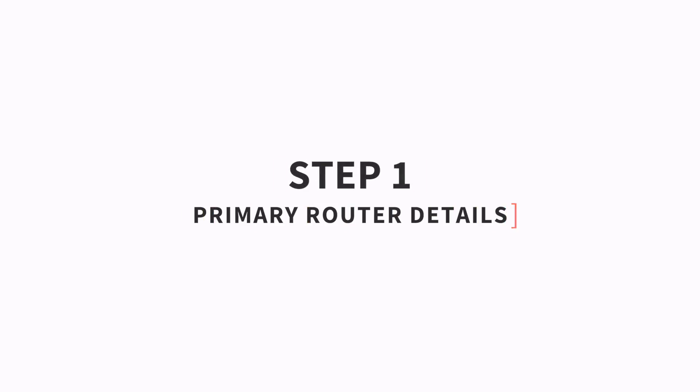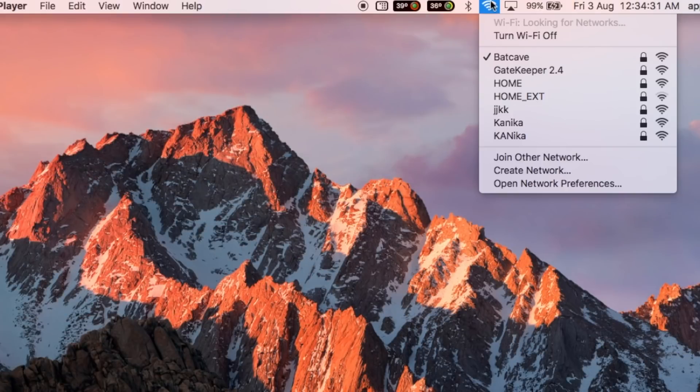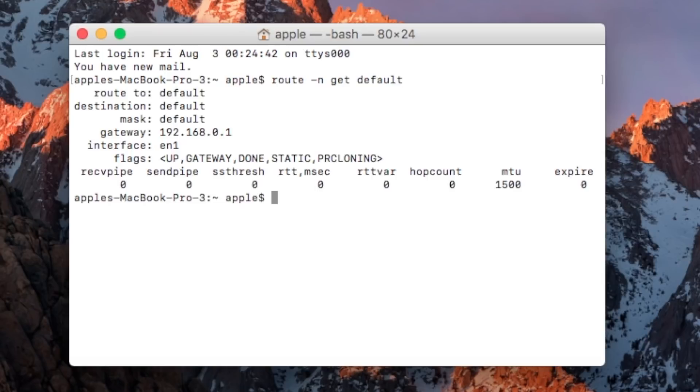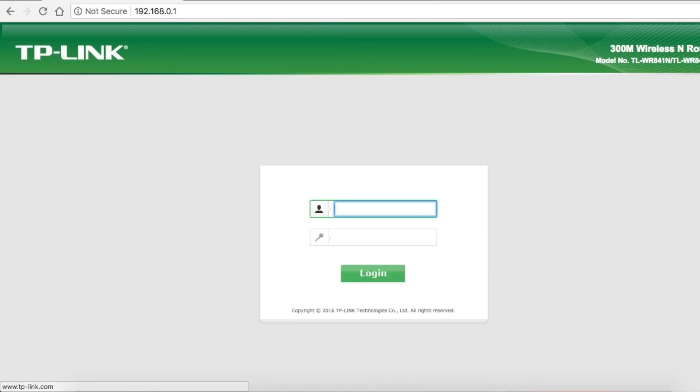Step 1: check the details of your main router. We'll make a note of your main router's SSID and password. Open your computer, launch your favourite browser, and type in your router's IP address. If you don't know it, open Terminal and type 'ipconfig /all' for Windows, or 'route -n get default' for Mac. The IP address corresponding to the gateway is your router's login page — usually 192.168.1.1 or 192.168.0.1. It'll ask for your username and password; in most cases it's admin/admin or admin/password. If you don't know your login, look at the back of your router or Google your router's model number.